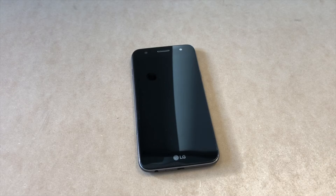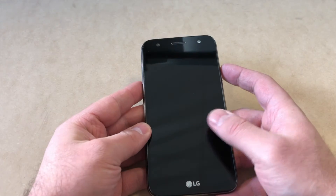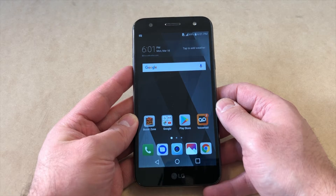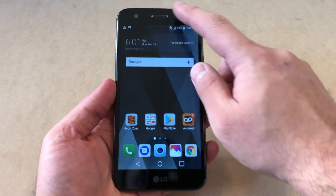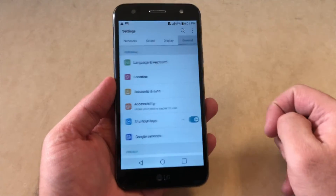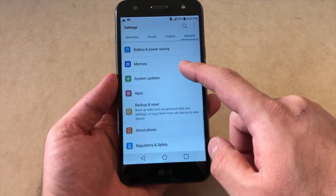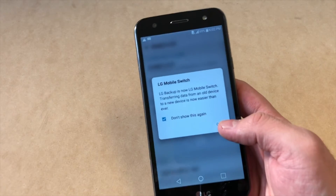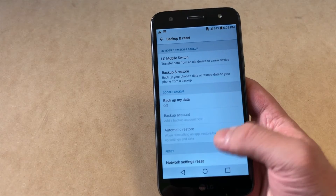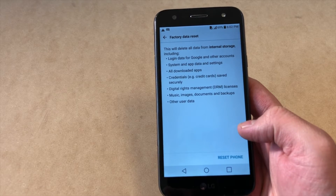I'm going to be using a Boost Mobile device today. What you'll need to do is go to the Settings of the device. Go to Settings, then General, then scroll down until you see the option that says Backup and Reset. Click OK on the pop-up, then scroll down to where it says Factory Data Reset and click on that option.